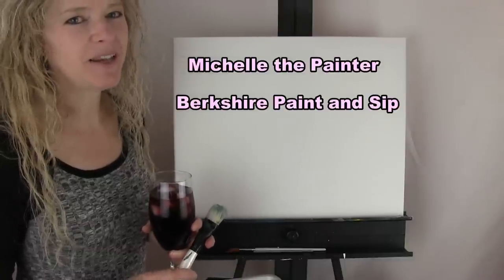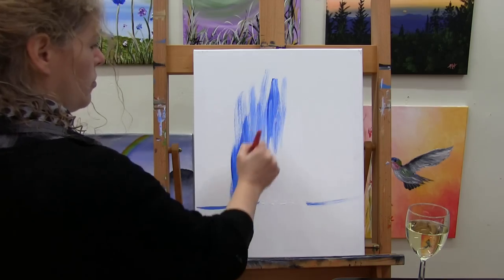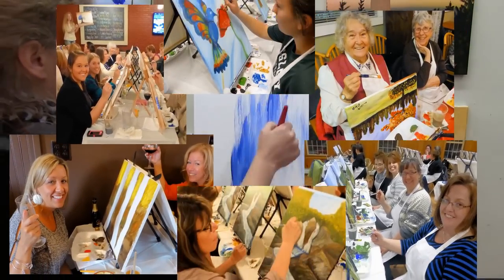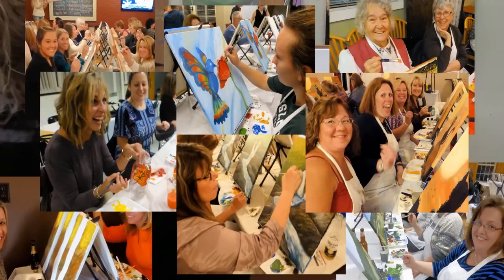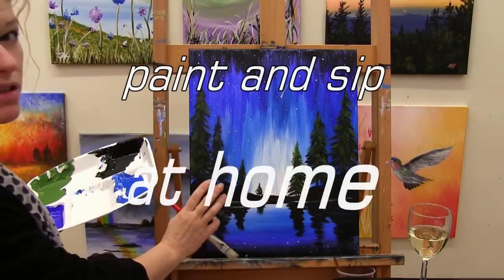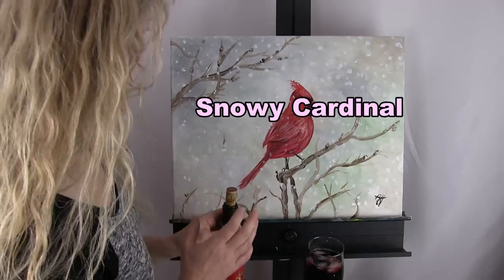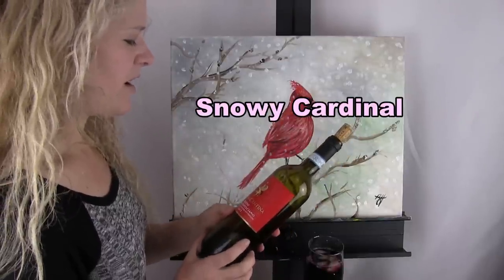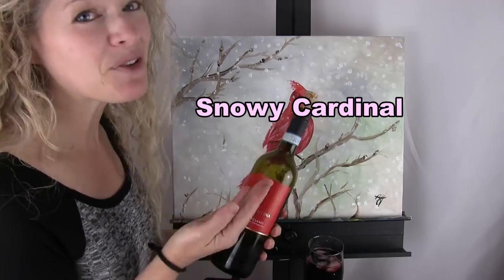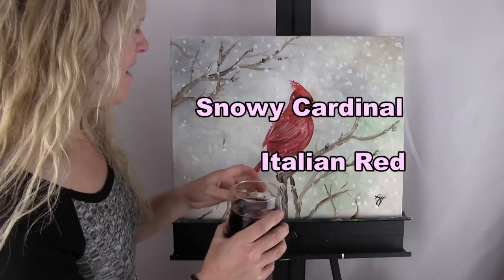Hi there, I'm Michelle the painter from Berkshire Paint and Sip and this is Paint and Sip at Home. Today we're going to be painting Snowy Cardinal. I'm going to be sipping on Vecchia Cantina Rosso — I think that means red — from Montepulciano, which is a place I've been to, so I know it's good wine. Let's get painting and let's get sipping.